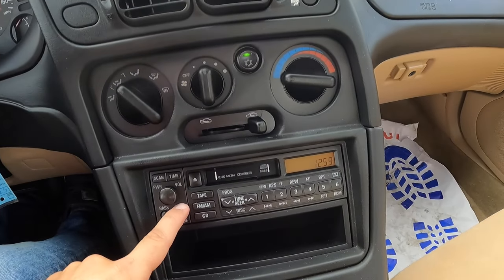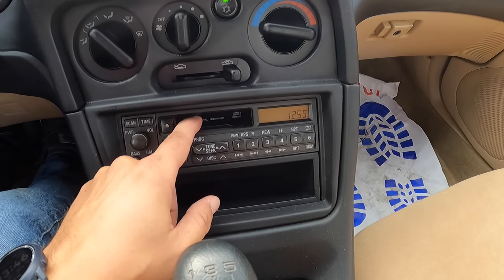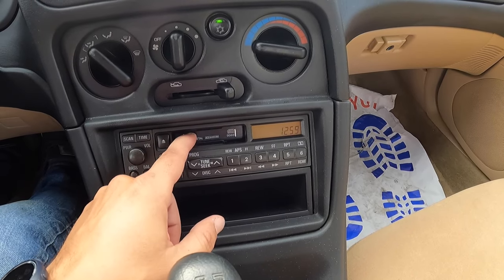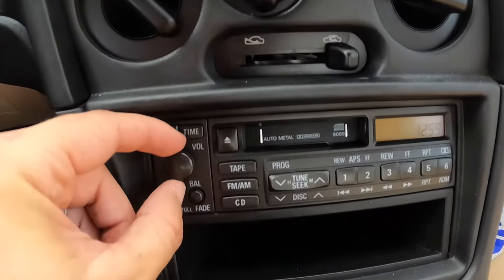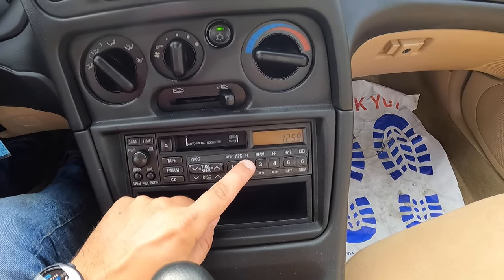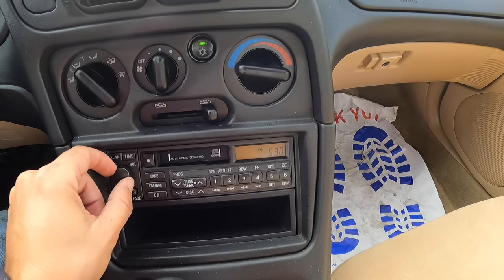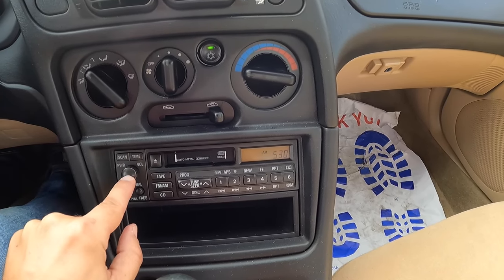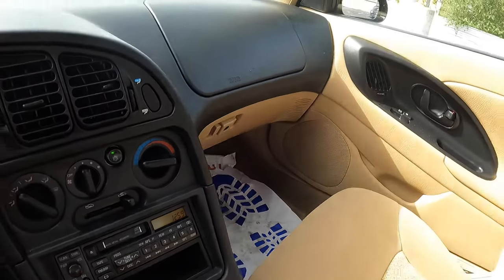This looks like the original sound system because we have a cassette player — I haven't seen one of these in over a decade. It still has this nice touch to it; all the buttons work, and you can turn it on and off by just pressing this button. We have some static going on, so let's turn that back off. I love that this is still intact, 100% original. I'm not sure how many of these are left in this condition.